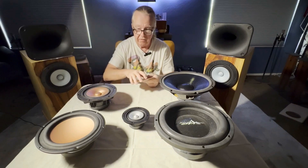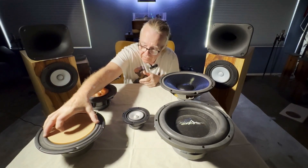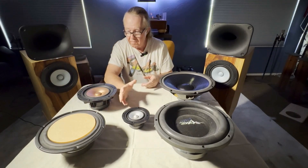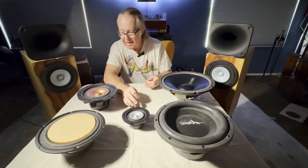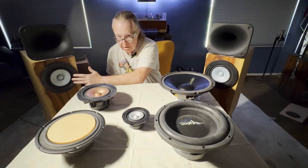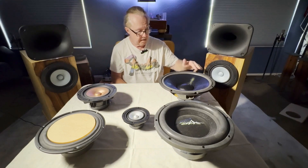Let's move over to an eight inch driver. This is an eight inch driver — it's not the one we use, but it's a good representation. You're still pretty much in the safety zone, covering almost all the cone. There's a tiny bit of gap, but not enough to matter. That size cone is what we use in our largest speakers, the Hero 8P.